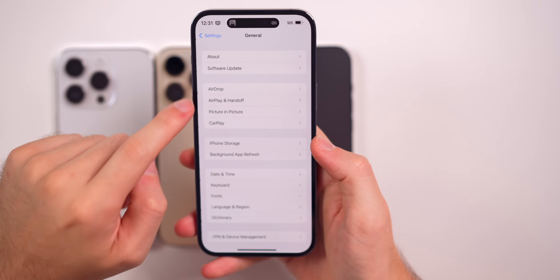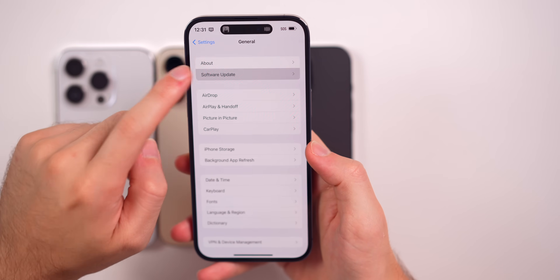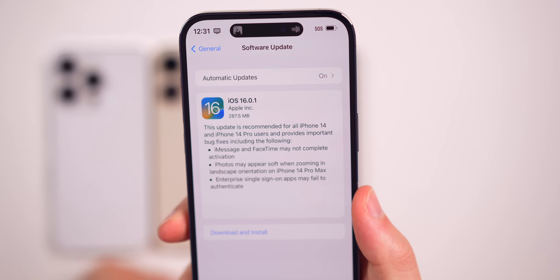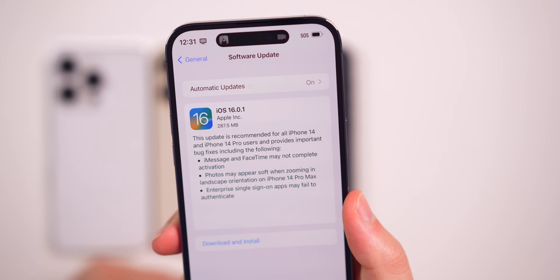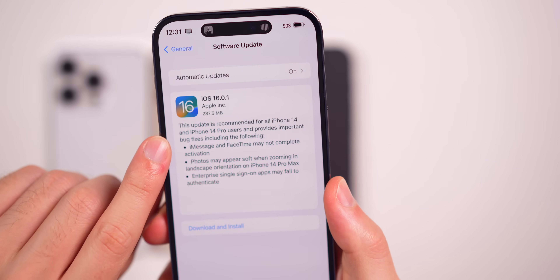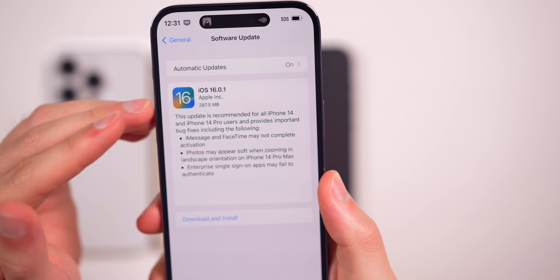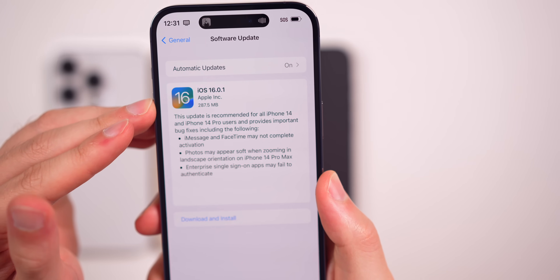One thing I would recommend doing right once you get your iPhone 14 is go into Settings, General, Software Updates, and make sure you update to iOS 16.0.1. This is a must so that you don't have any issues with iMessage and FaceTime — they may not complete activation without it. So if you want to message or FaceTime anybody, you need to update to 16.0.1 right when you get your iPhone 14 or 14 Pro.